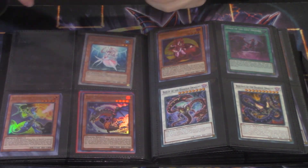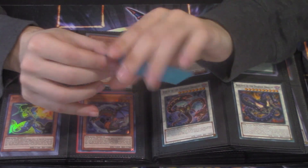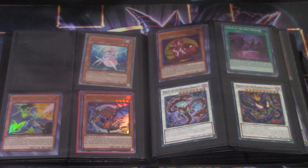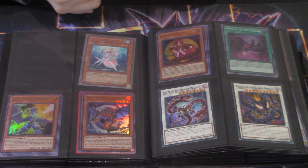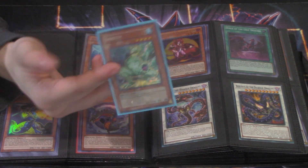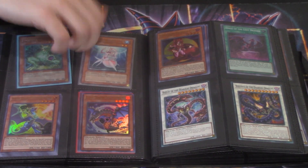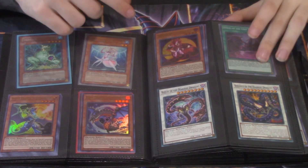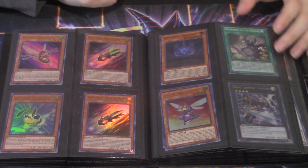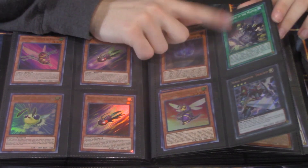Wait — is this a Screech? It's a first edition Screech! I'm gonna check the condition real quick. Oh man, guys — I think we found an almost near mint first edition Screech. This is near mint! The things you pick up with collections will always make you laugh. It's one of the reasons why I love doing these kinds of videos.